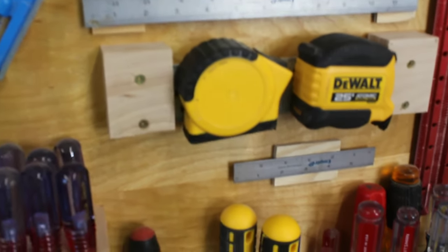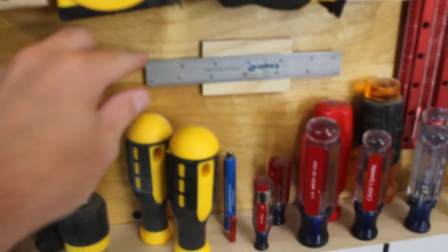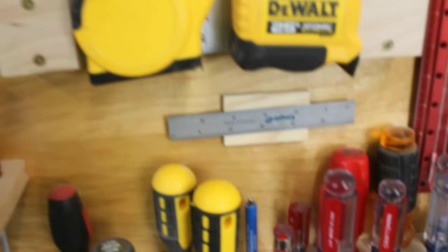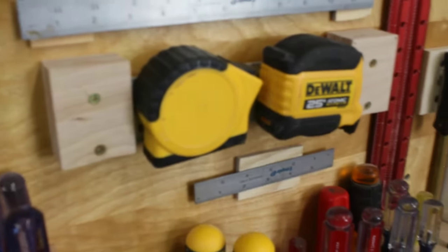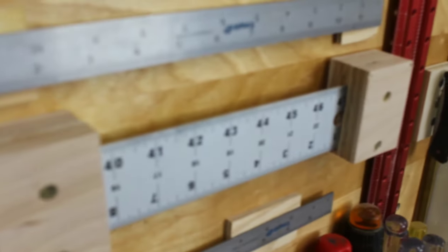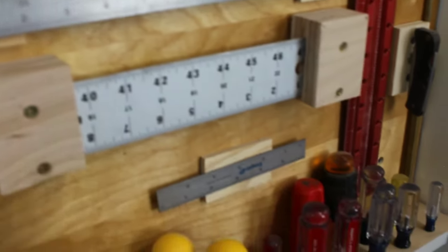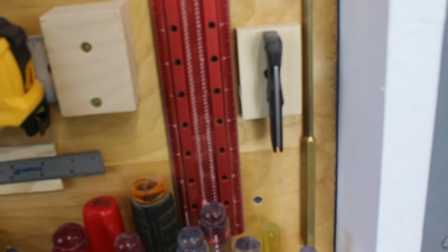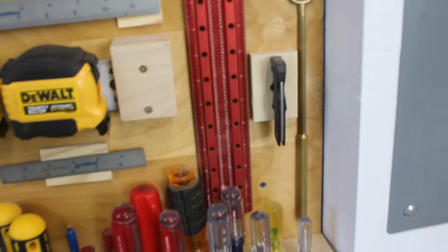I also keep a 6 inch metal rule on a magnet down here below the screwdrivers because it's so flat to the wall that they don't affect the screwdrivers coming out. This mechanism is an old aluminum ruler sandwiched between two pieces of plywood that your tape measurer hooks can hook to. And down here on the right it's a little magnet with a pocket knife that I found when I was like 10 years old.